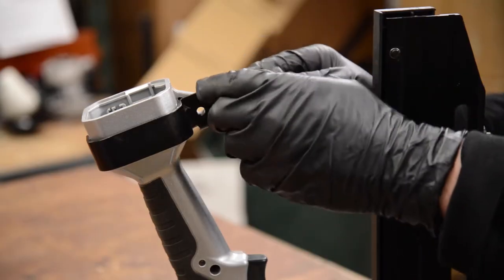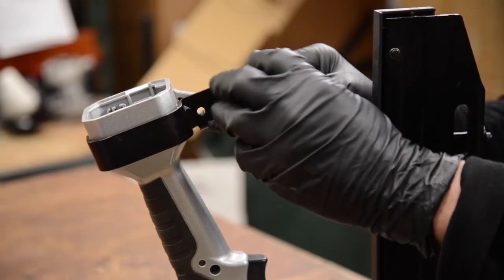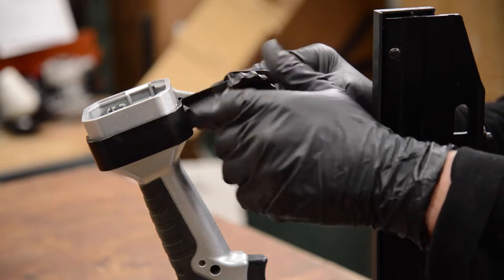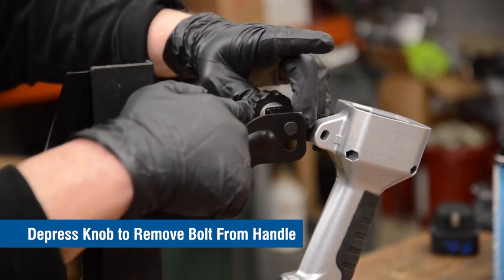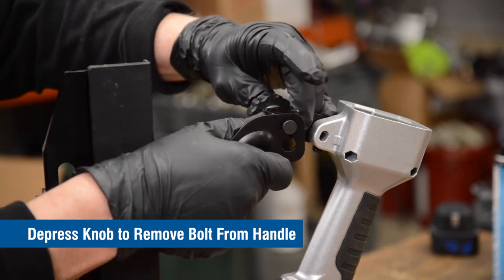Next, loosen the bracket knob. Then depress the knob to slide it down and remove the bracket from the handle.